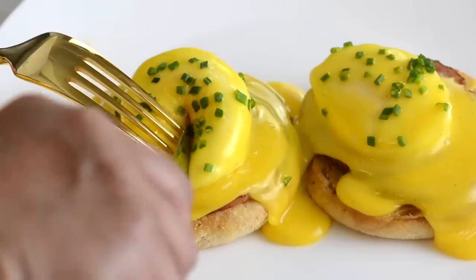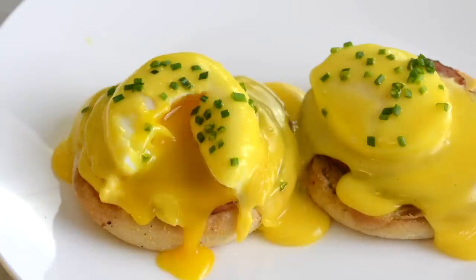This classic eggs benedict is perfect for breakfast or brunch. Hi, and you're watching Plating It With Wendy, where I share with you recipes which impress with ease.